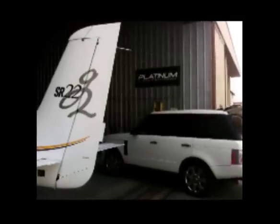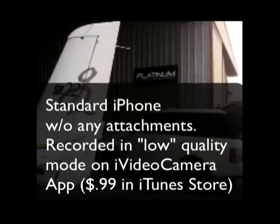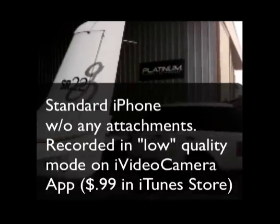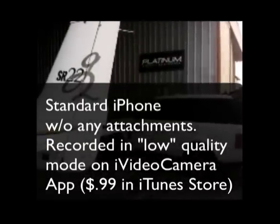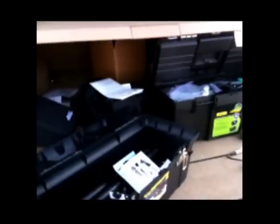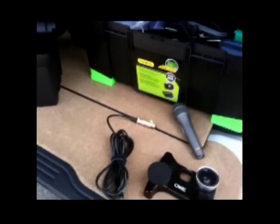Hey everybody, this is Tom Mackle over at Van Nuys Airport. I'm actually over at Platinum Aircraft Maintenance, which is a new maintenance facility over here in Van Nuys, and I'm going to get in and test a plane with some of my new camera toys.